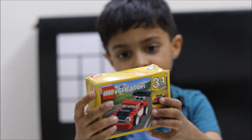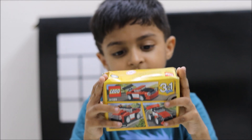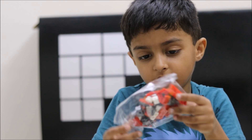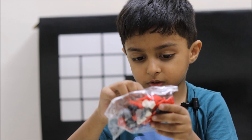Look at the box. Now let's open the box. See, these are the Lego pieces. Be careful of these pieces because they are very small.